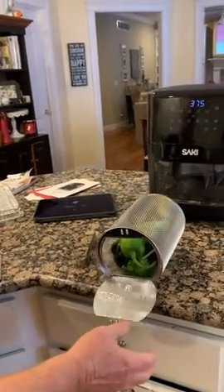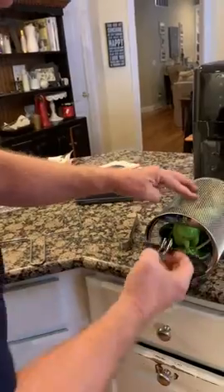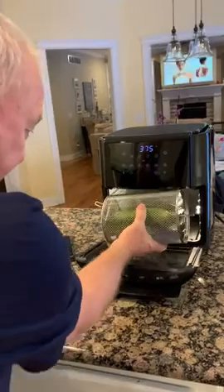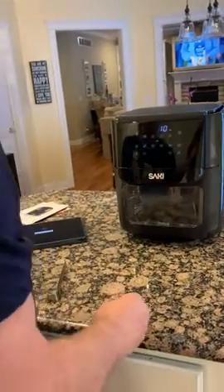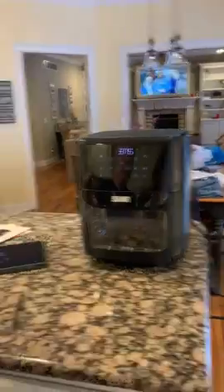We have some poblanos, some Anaheims, and one jalapeño. We're gonna stick these in and give them a 10-minute ride at 375°F and see how it does — we're off to the races.